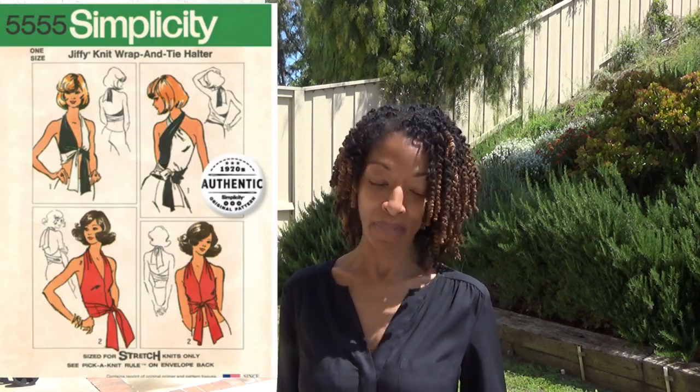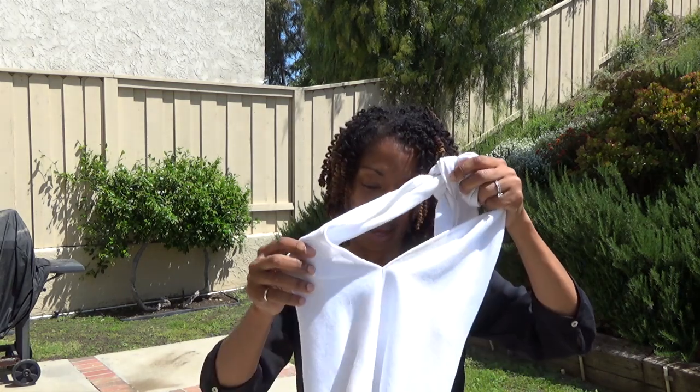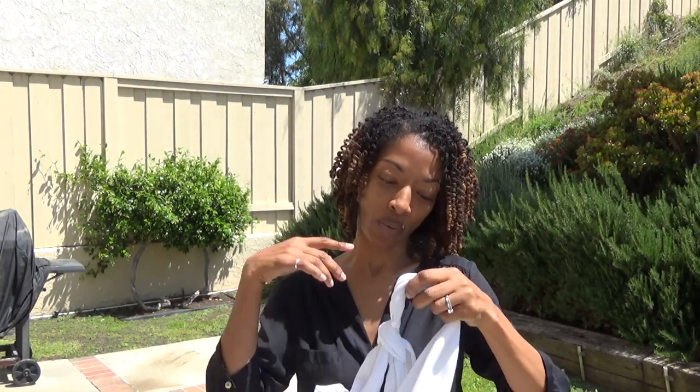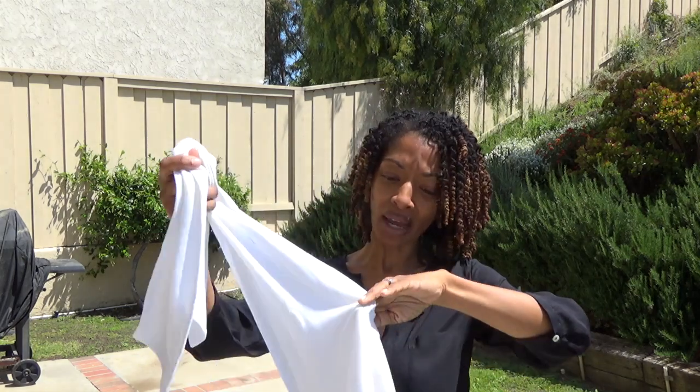Today I have two sewing makes to share. The first one is Simplicity 5555, a vintage jiffy sewing pattern. It's only two pieces so it's really quick and easy to put together. It's a little halter top that can be worn in multiple different ways — it ties in the back and then at the top around the neck area.